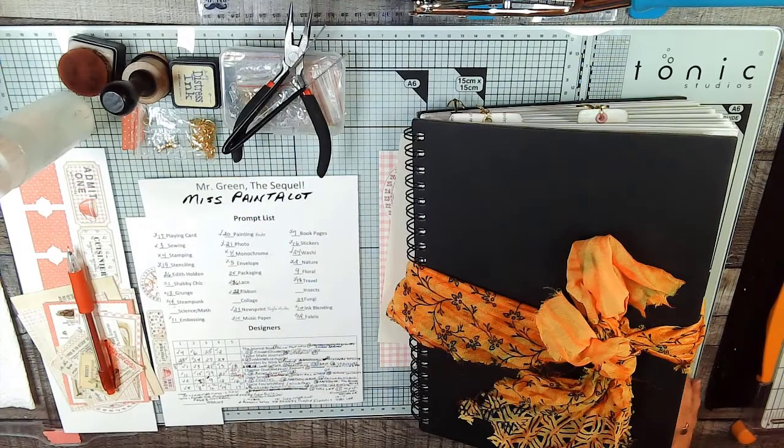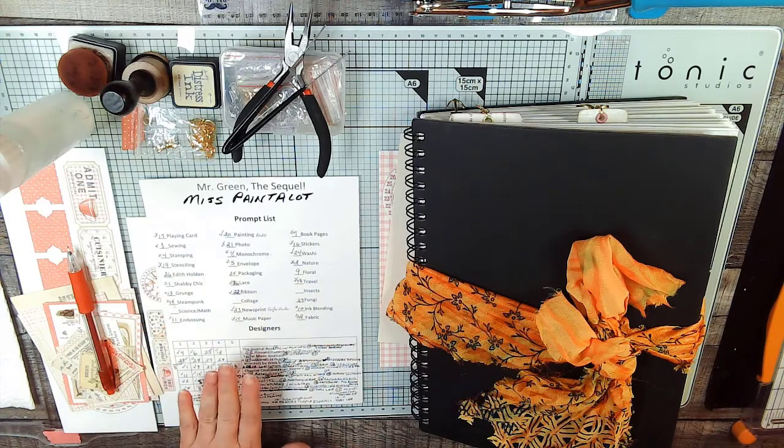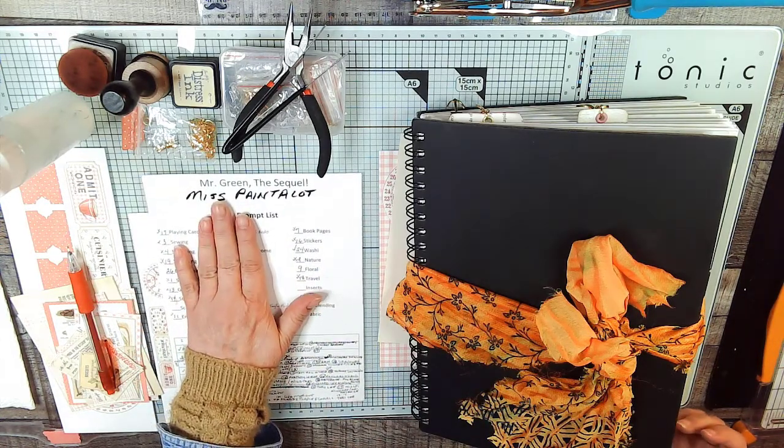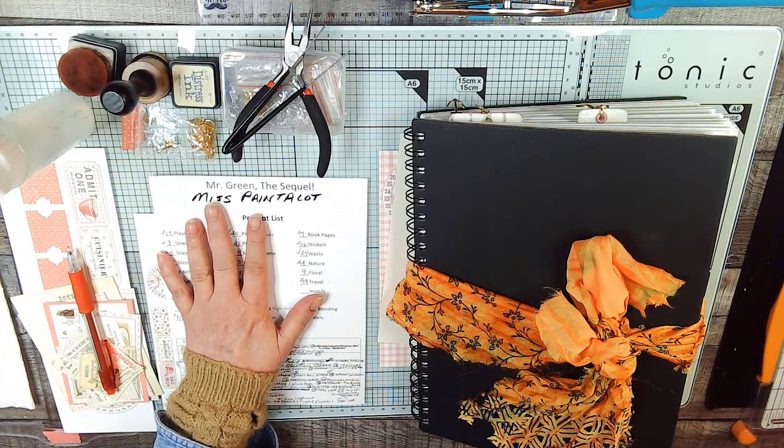Hi, my name is Terri Lee from Sweet Pea Papers. It's September 2021, so I must be doing September dailies. I'm following along with the prompts and the designer picks from Miss Paint-A-Lot. You can find her YouTube channel linked below.